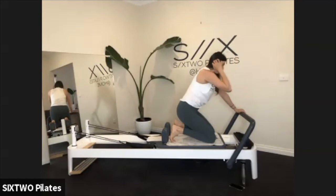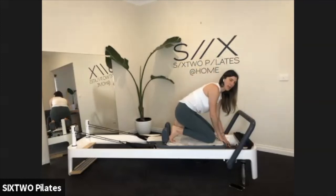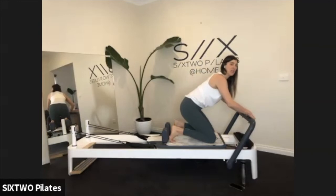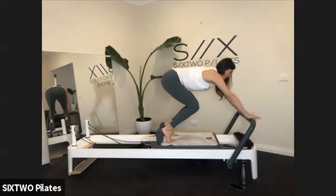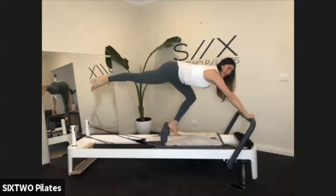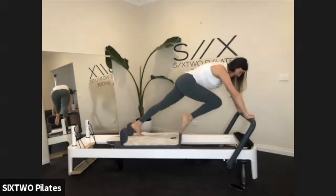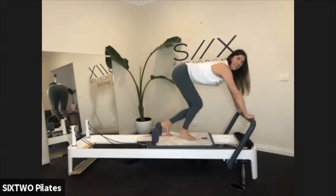We're going to take off some springs — light option: red and yellow; heavier option: red and blue. So just the two springs. We're going to do that again except single leg. I'll give you a demo first: it's going to feel a lot slippery because you only have two springs. Send your bottom back, extend your right leg out, bring the right leg in, press the left leg out, then swap it — in and out, in and out. Piece of cake.